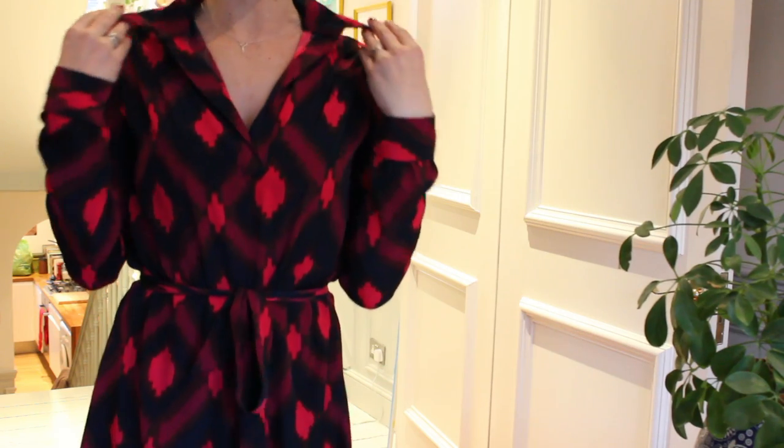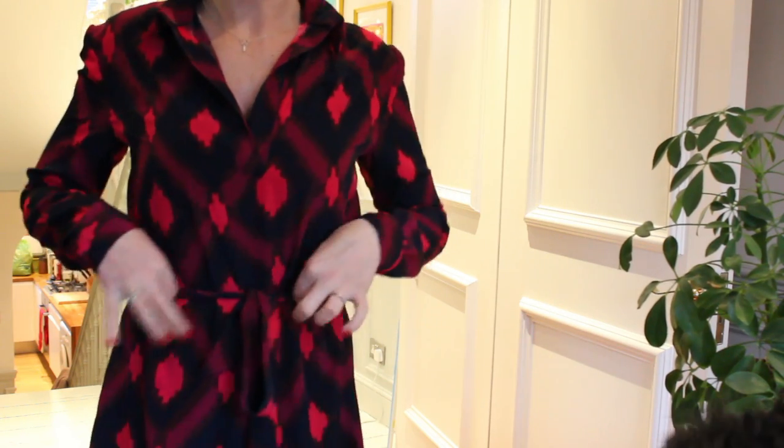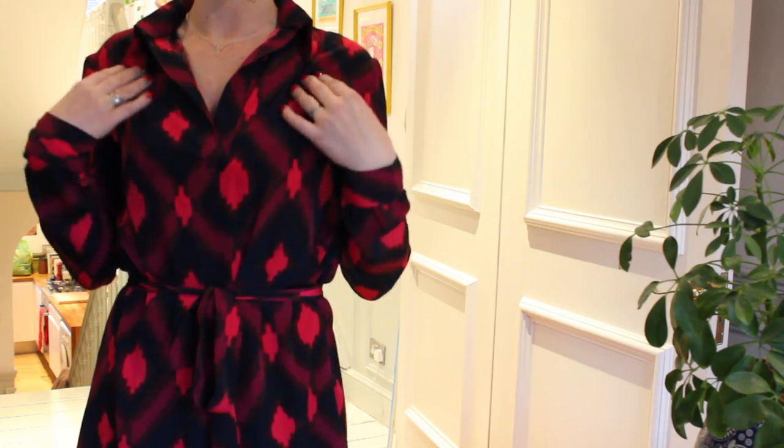So we've got a little collar here, a belt here, and there are some little tucks here. I don't know if you'll be able to see them but there are little tucks here.